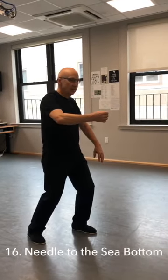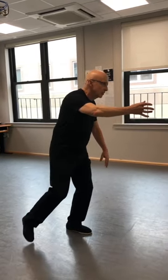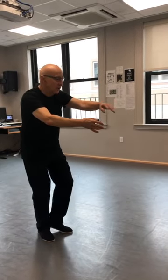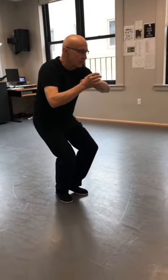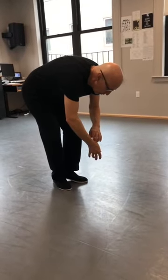Now I'm going to take the needle to the bottom of the sea. Picking up the back leg, reaching out, shift back. Bring the left side in, touching the fingers to the wrist. Have a seat, and take the needle down to the bottom of the sea. I'm going to pour the pitcher of water into the glass on the floor.